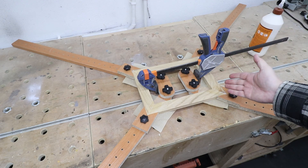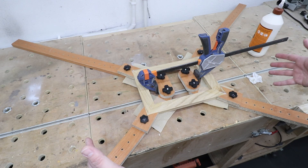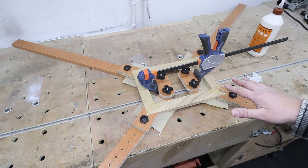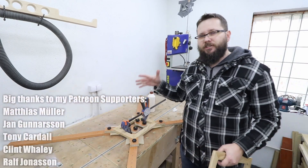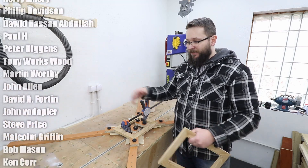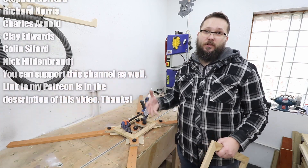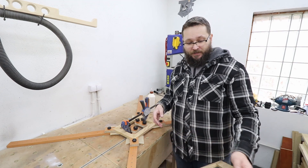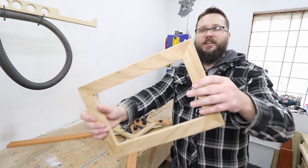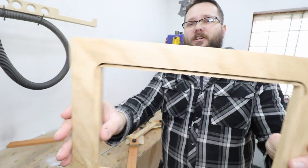And there you go — a really simple jig, easy to use and easy to set up for different varieties and sizes of frames. I'm really pleased with how this jig came out. When it's folded down it's really easy to store anywhere, especially when you've got a small workshop and not a lot of space. I've done a few frames with this jig and you can see on the corners — no issues at all, really nice and tight mitres.